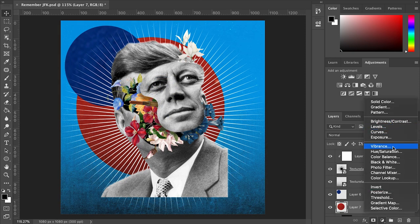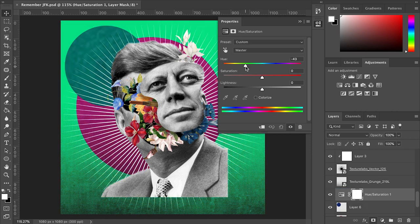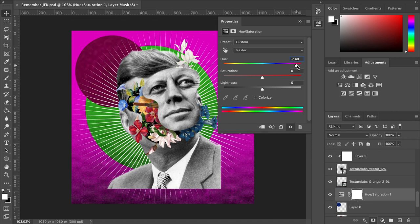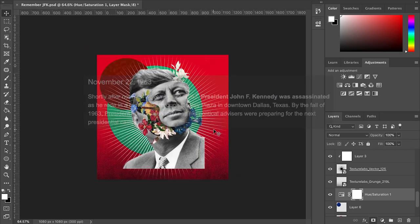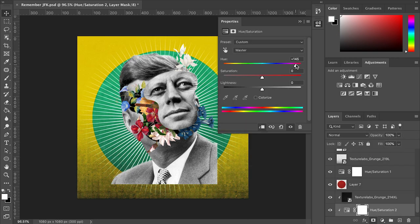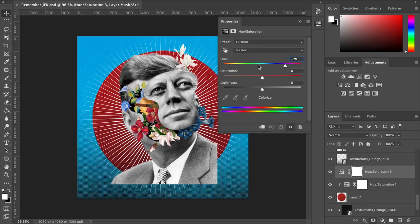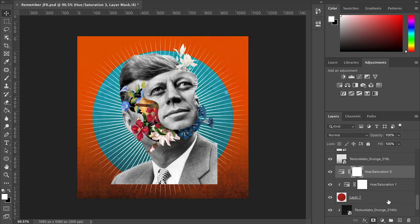Get yourself a hue and saturation layer and then just play with the colors until you see something nice that fits your eyes. While this blood red really reminds me of what happened on November 22nd, 1963, for that reason I'm going to find JFK another blue color that he really deserves. Yep, that's a nice blue.